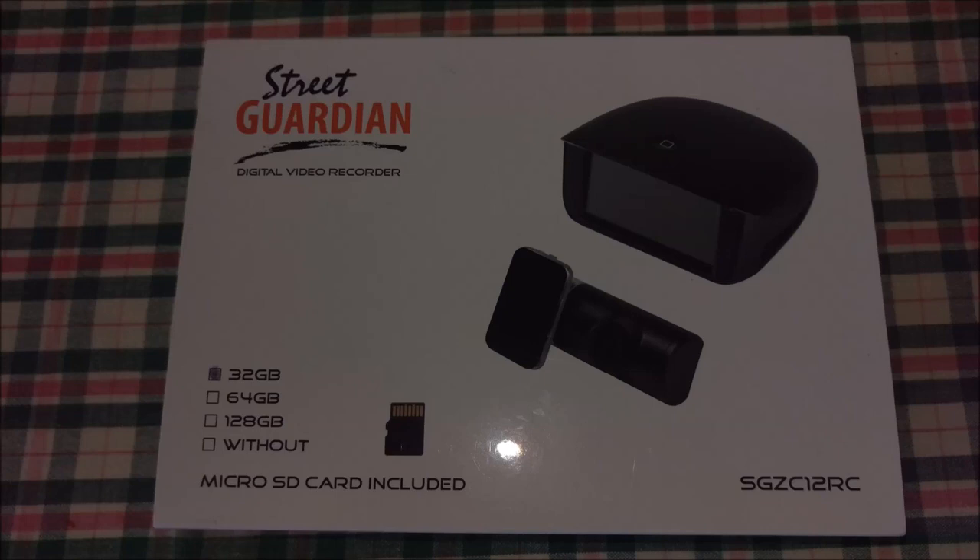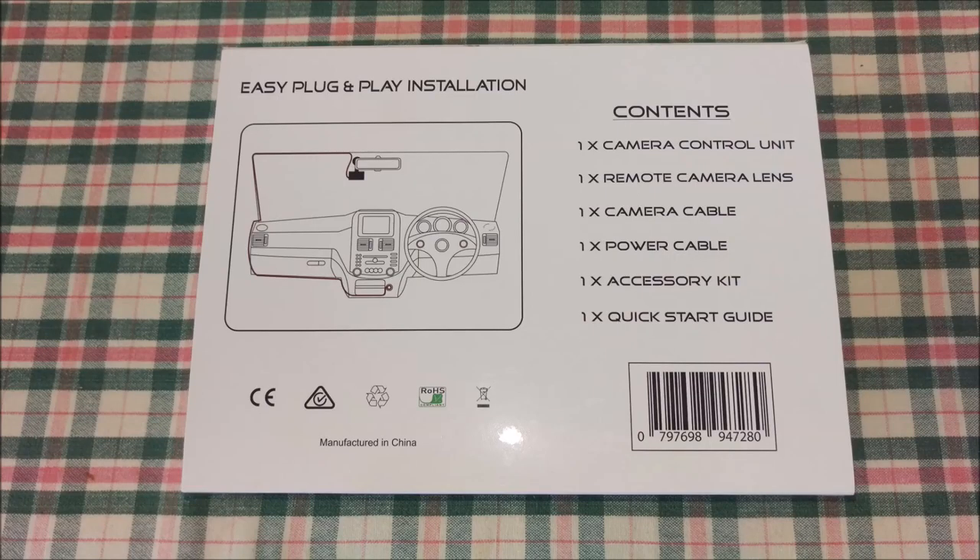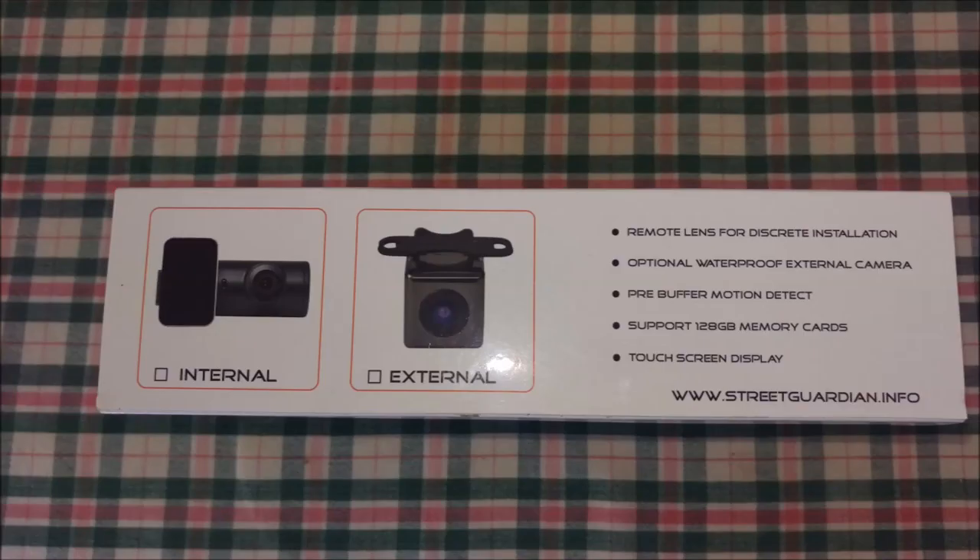Hey, this is Troy from Dashcam Owners Australia, bringing you another dashcam review. Today we'll be taking a look at the Street Guardian SGZC-12RC. The RC designates that this is the remote camera, so it's a very sleek option if you're after an item that isn't easily spotted inside your car.